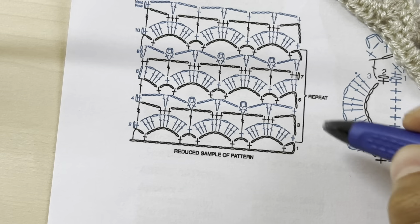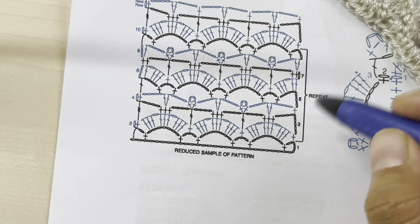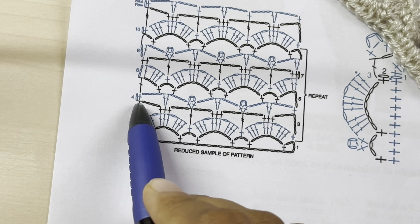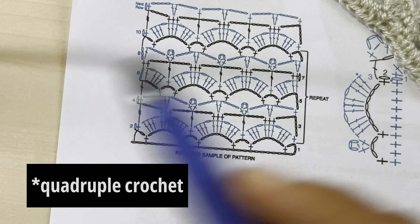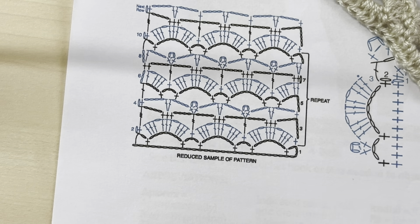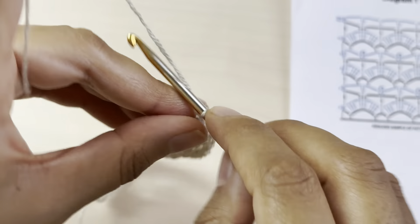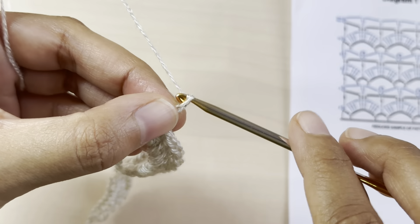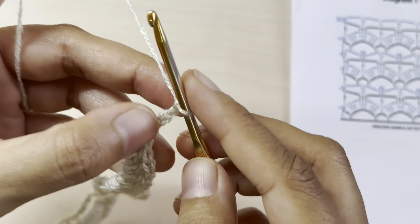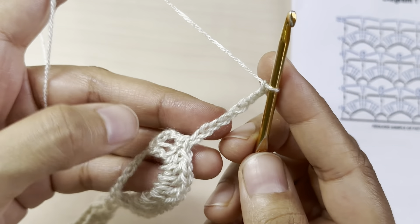For row number three, we'll start with chain nine — the chain nine counts as a triple crochet plus chain four. So chain nine: one, two, three, four, five, six, seven, eight, nine.